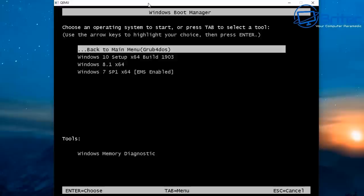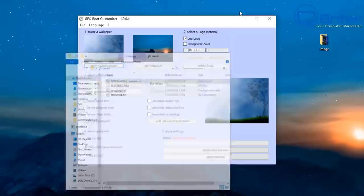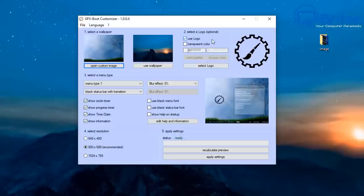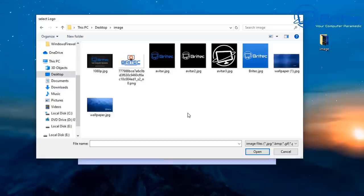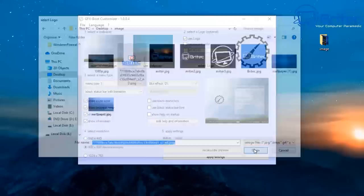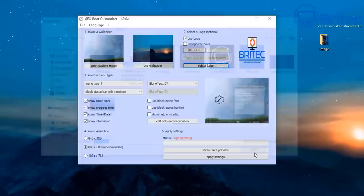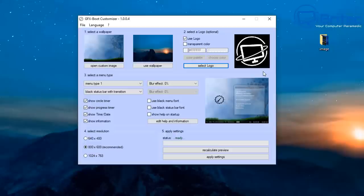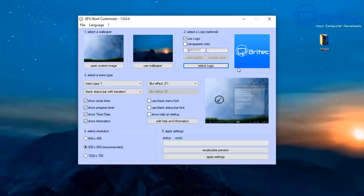Let's look at how to customize the background image. There are some restrictions, but GFX Boot Customizer makes it much easier. You can put your own logo and background in there. I've grabbed a few images — they're not ideal and look a bit squished, so you need to get the right sizes. You can spend more time getting sizes and logos to fit properly and make it look much nicer.